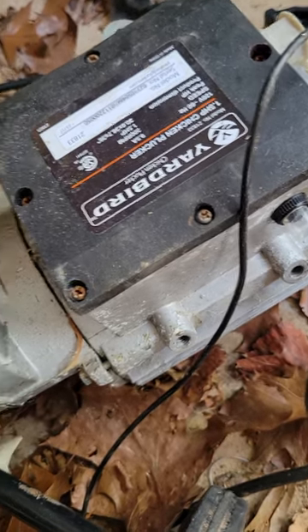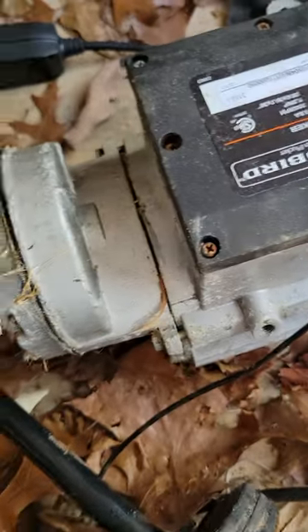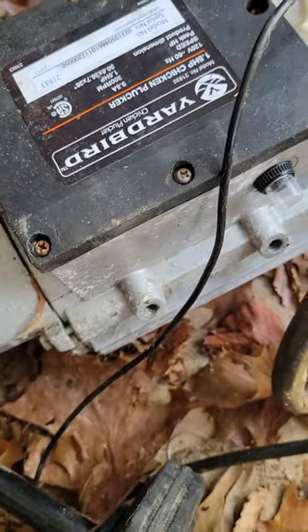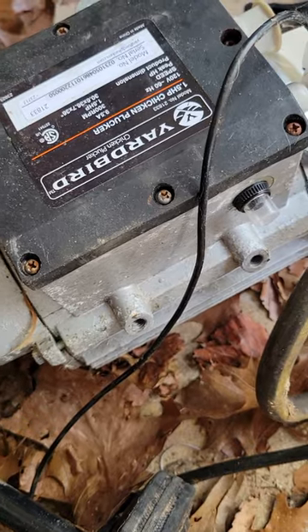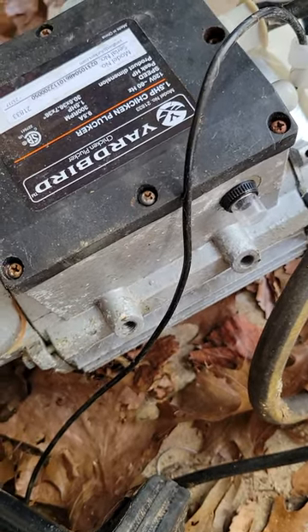Every time we put this away I'd blow it off with my gas blower. We stored it in a shed on the side of the house — a closed-up shed with no windows. I don't think I'll store it in the shed anymore. I think the humidity is too high in there, and any little bit of water that got inside that motor was never able to dry out.